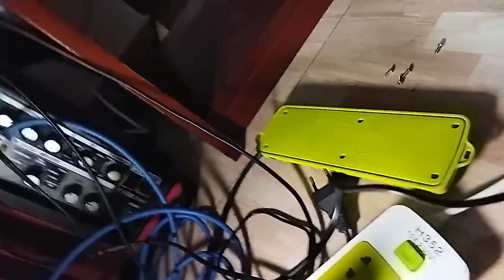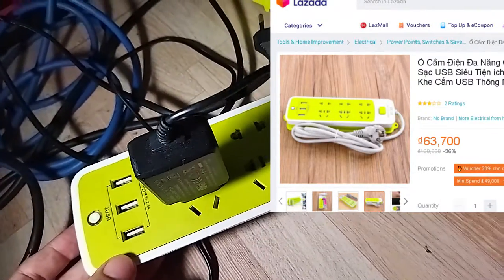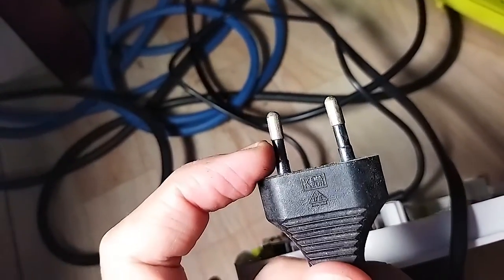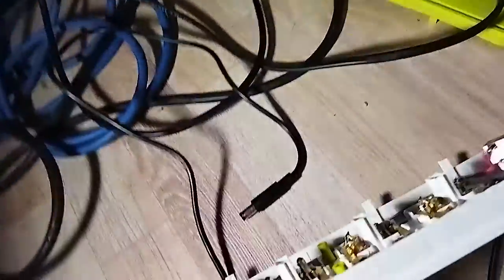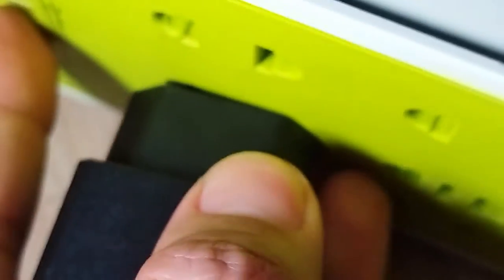This is a cheap power extension cable you can buy anywhere in Vietnam or order from Lazada or Shopee. However, this is a no-go if you have European-style plugs, because it's divided into two parts — one section is narrower. The metal parts are very poor quality and get stuck in these nails inside the socket.